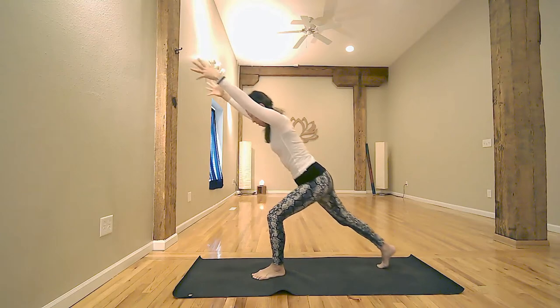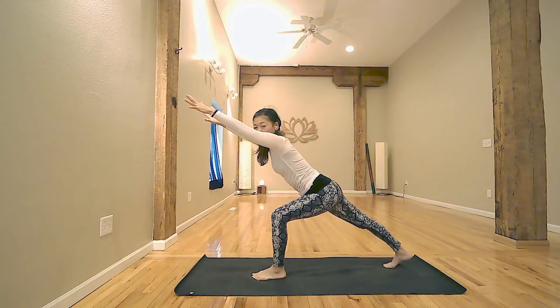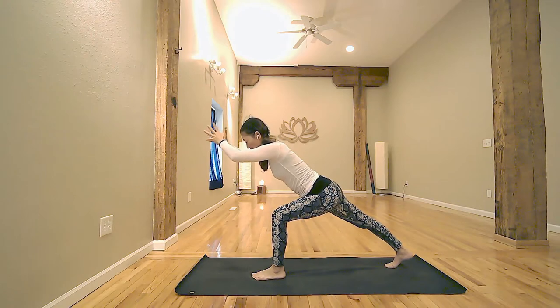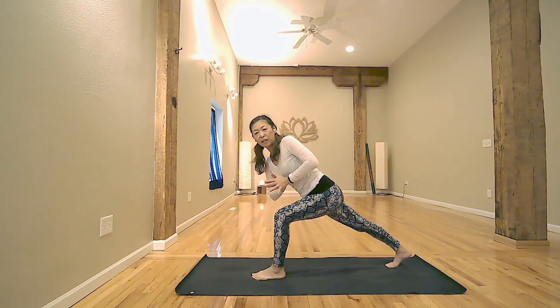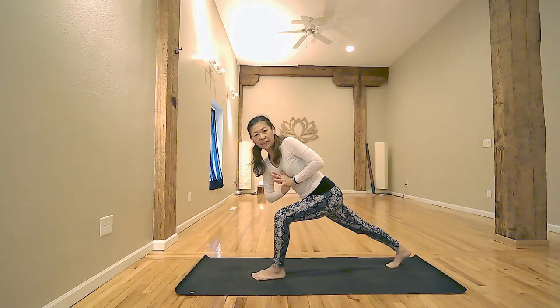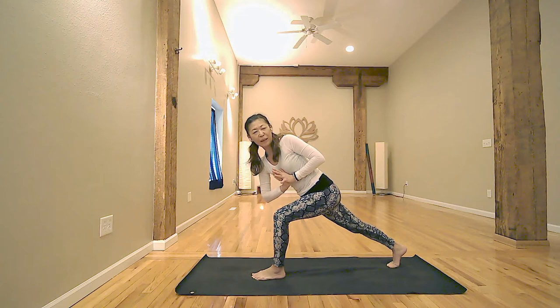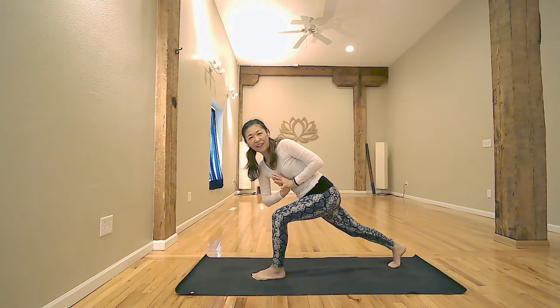Exhale, stepping left foot back for lunge. Palms facing down. Inhale, reach forward with fingertips. Exhale, sink your chest. Inhale, lengthen spine and engage core. Exhale, hand to the heart center and gently twist to the right. Keep your elbows in the air. Thumb to the heart center. Exhale, deepen the twist. Inhale to engage the sole of your right foot. Exhale, twist your spine. Squeeze your tummy. Inhale, lengthen. Exhale, twist — one more inhale.